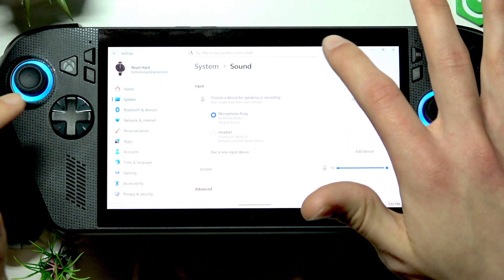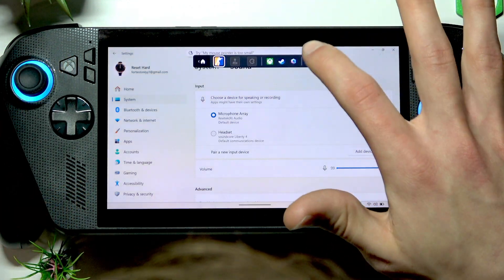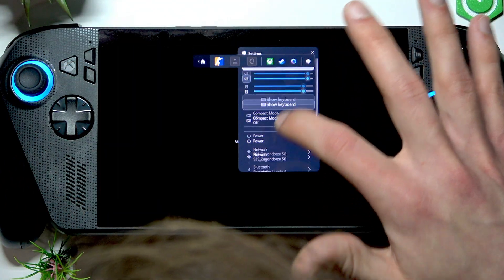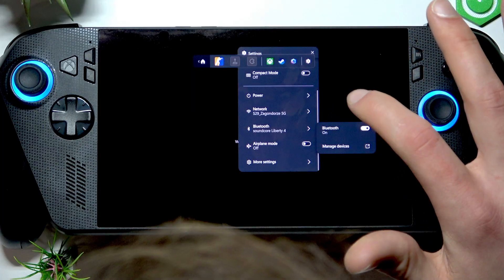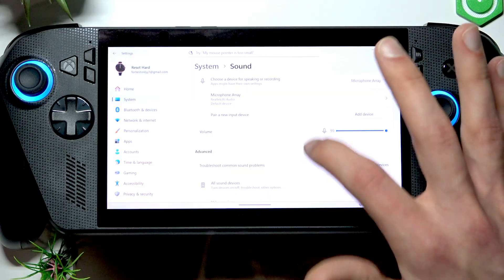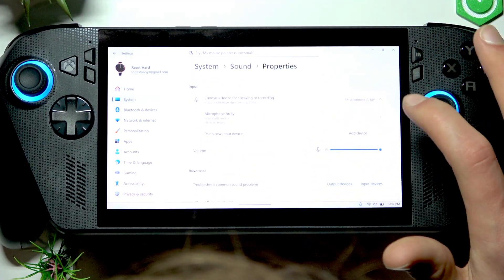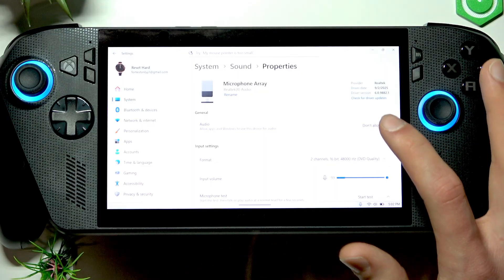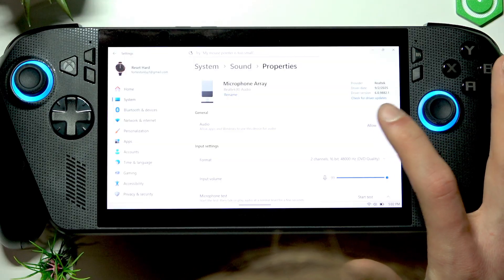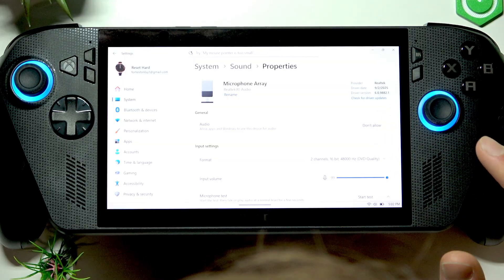I also recommend toggling off your Bluetooth if you're not using a Bluetooth microphone. Go to Settings, go to Bluetooth, turn it off for a while, then check your microphone. Here in sound settings, select your microphone array and make sure that the audio is allowed, or you can toggle it by pressing 'Don't allow' then 'Allow' again.